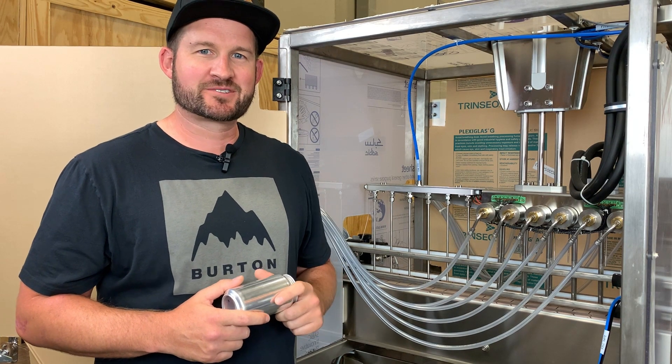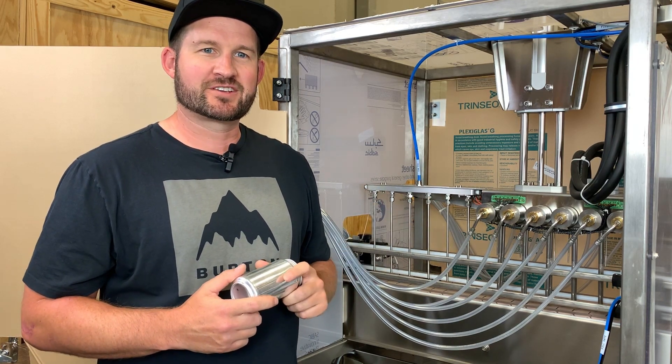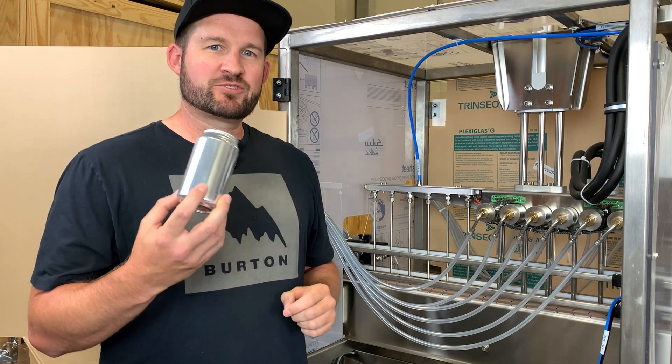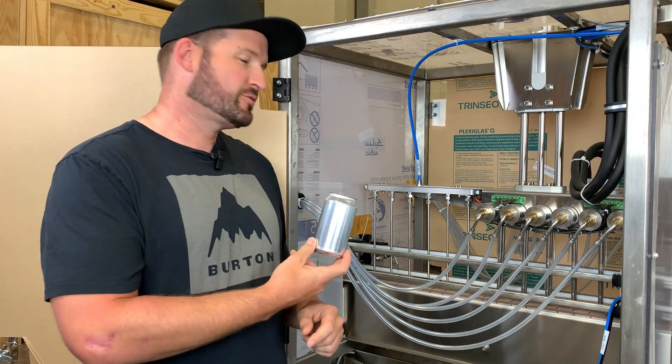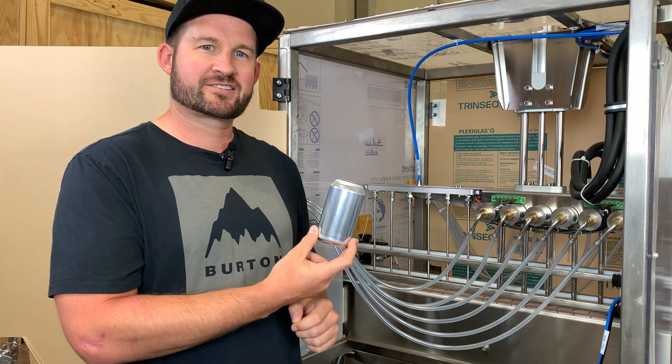I'm Mike and this is Cass Tech Tips. On our ACS v5 system here, every process is governed by a series of sensor inputs. To demonstrate these, we use what's called the path of the can, which is where we take a can and move it through the system to identify at each step what it's looking for to move on to the next.